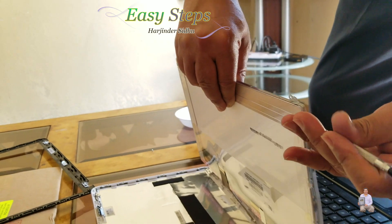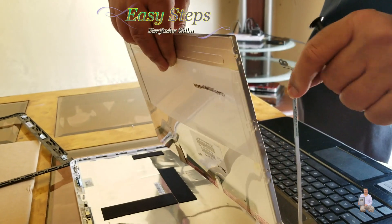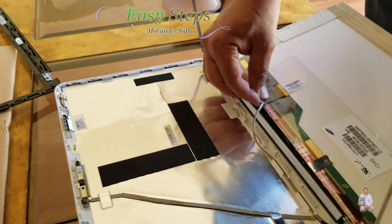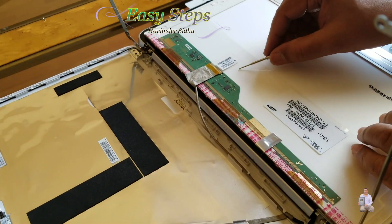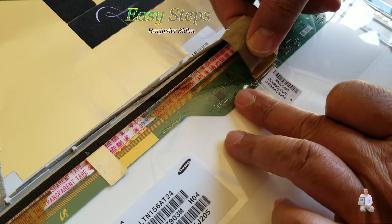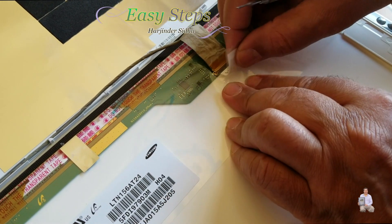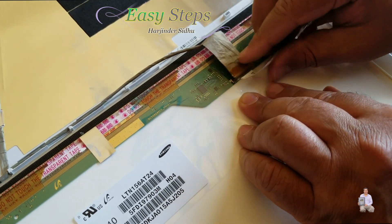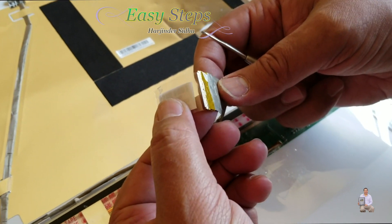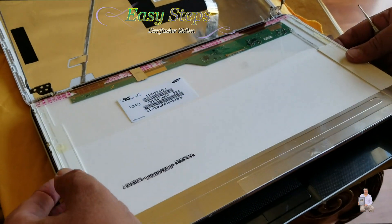Once the screws are taken out, on the back of it you'll see the display cable. You have to be very gentle — this is the display connector. Just pull it out, and there is tape here as well. That's the display connector that slides in.